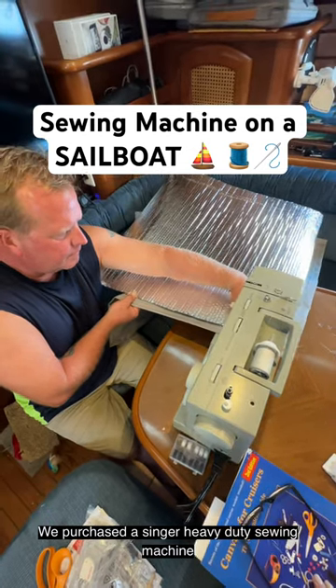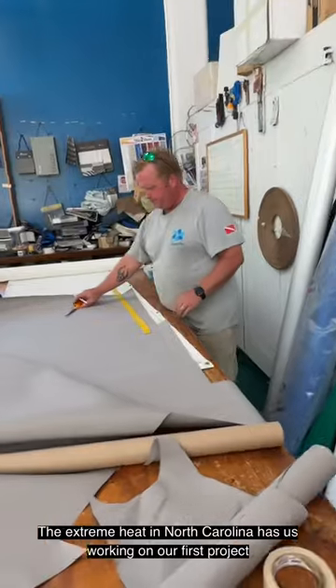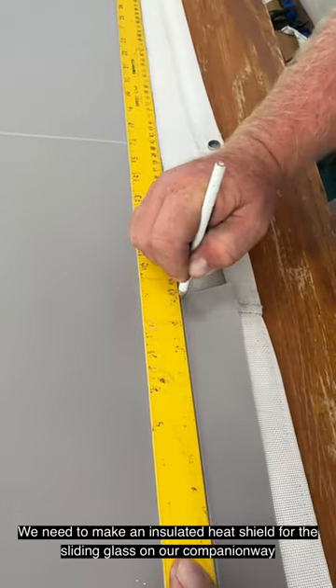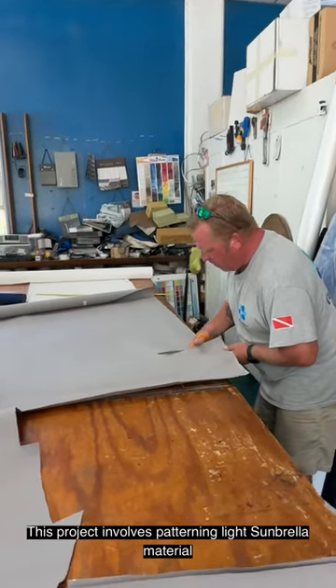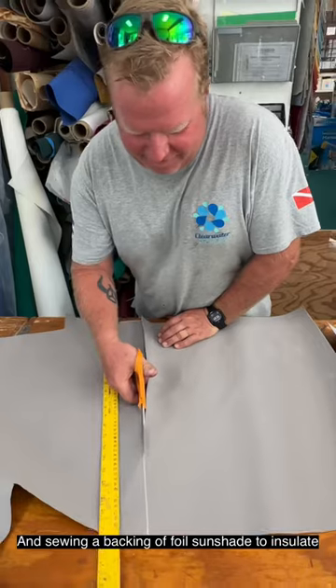We purchased a Singer heavy-duty sewing machine. The extreme heat in North Carolina has us working on our first project. We need to make an insulated heat shield for the sliding glass on our companionway. This project involves patterning lightweight umbrella material and sewing a backing of foil sunshade to insulate.